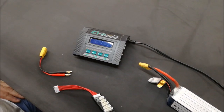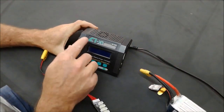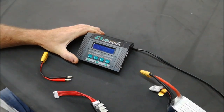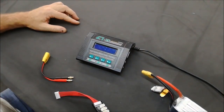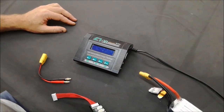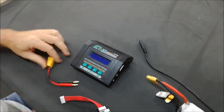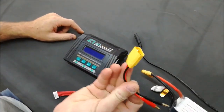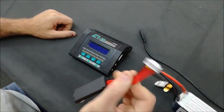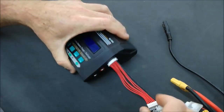Hi guys, welcome to this tutorial on how to use the C1 XR charger, typically found in the KutaKopter product range. When you open up your box you will get the charger, the power lead, the charge cable to suit the battery, and the balance port.